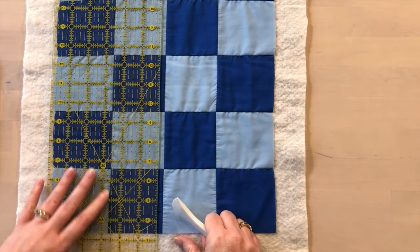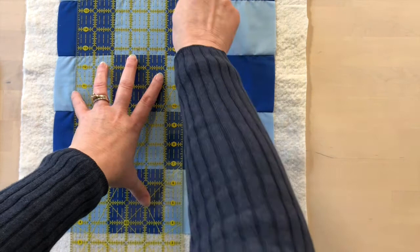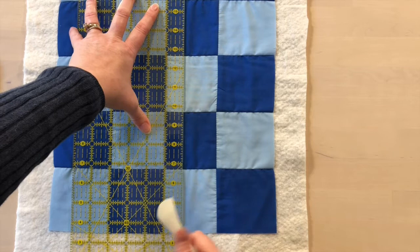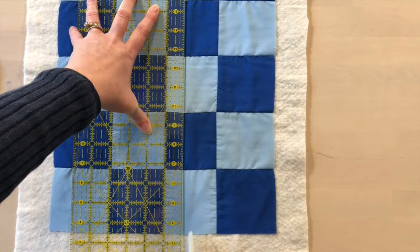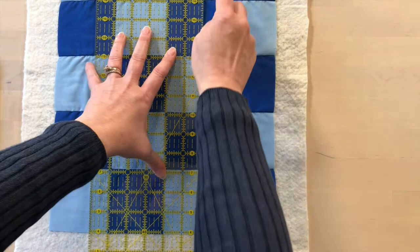Don't mark just the quilt top before it's been basted because it might leave marks on your table surface. When marking lines on the quilt top, we don't need to mark every single stitching line — we're going to start by marking lines at every inch. We line up our ruler one inch away from the seam line and mark by pushing the Hara marker in a back-and-forth motion along the quilt. You can see there's a clear crease line that we can use as a reference line for stitching.